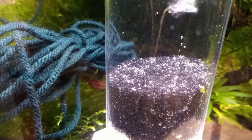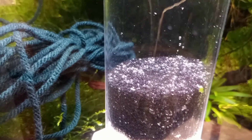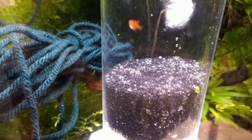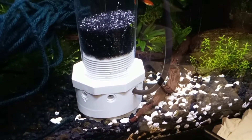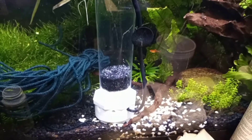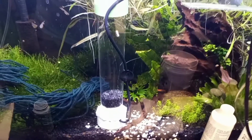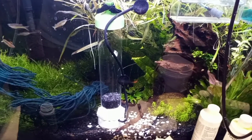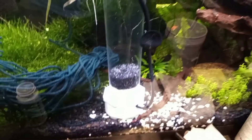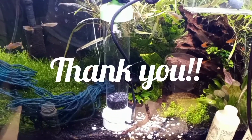I may end up getting the one from Amazon anyway, but I don't have Prime so it's going to take like a week to get here. I feel like this is a better solution temporarily than keeping them in the little container with the air stone that just wasn't working very well. So the answer to 'can I make my own egg tumbler?' is sort of — but for less than $8 for those PVC pieces, plus stuff I already had in the fish room, it's not a bad interim solution until I can get a better one. Thanks so much for watching, I hope you found this useful. I hope everyone's having a great day.